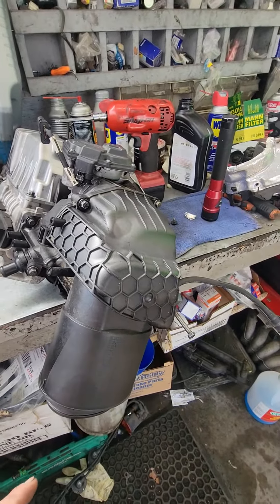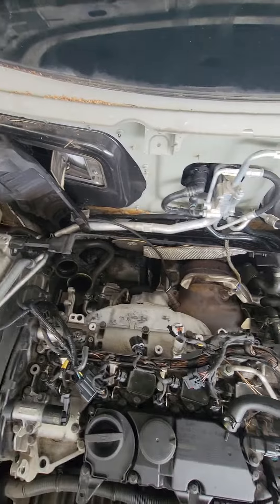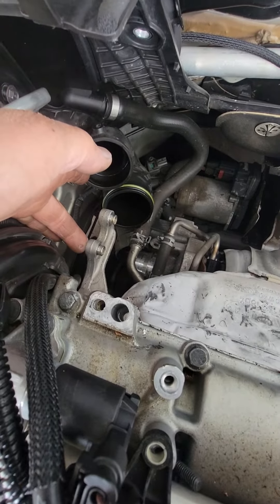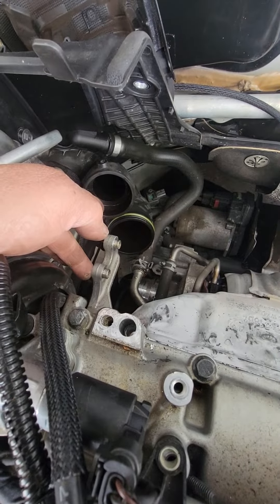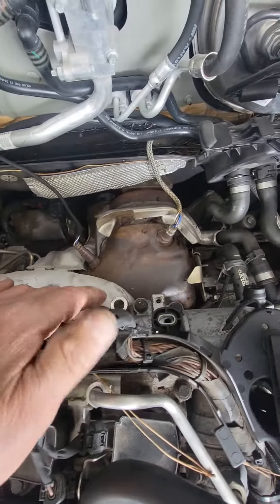To remove the supercharger — this is a pain in the neck — you can see right there the supercharger has two bolts right here. These are L8 bolts, one right here and another bolt right here.